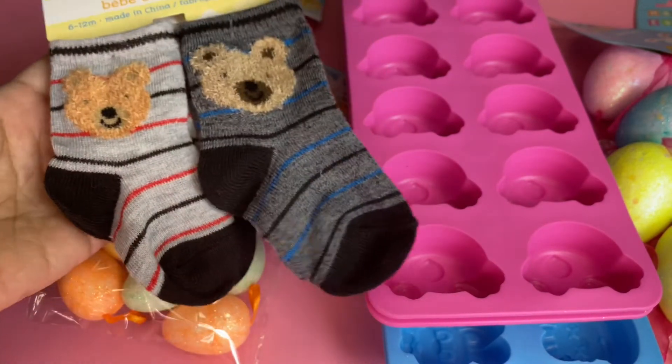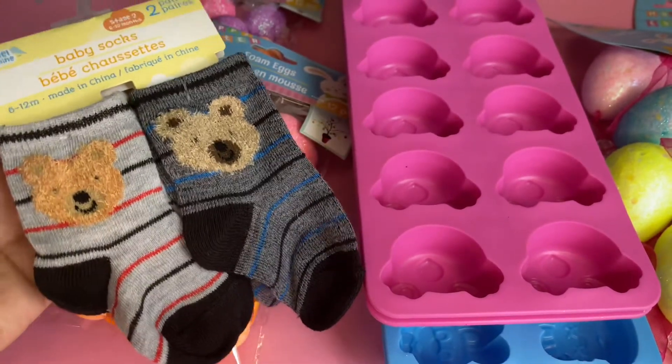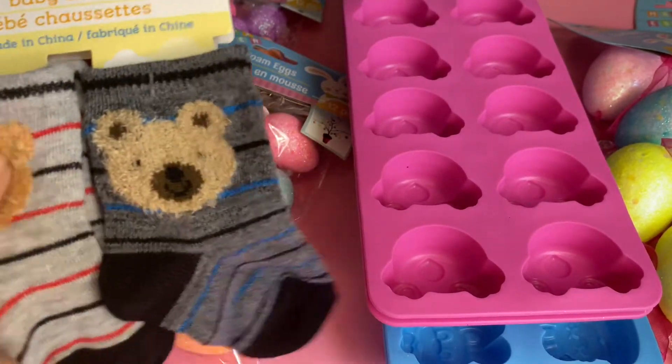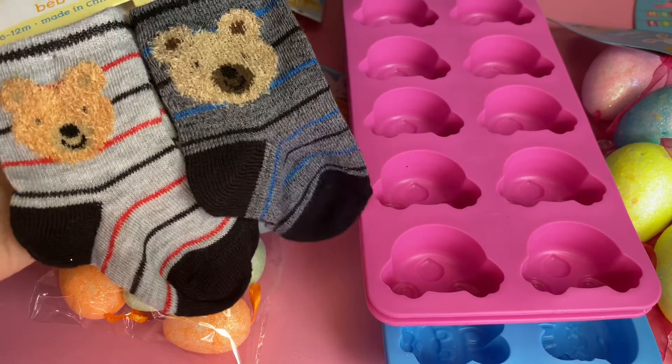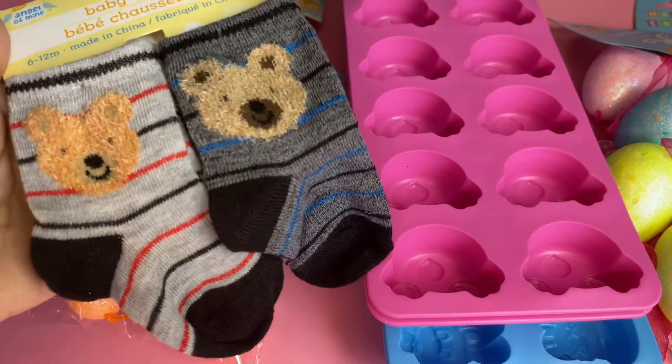Then I saw these adorable Angel of Mine baby socks and I picked them up for my grandson — really cute. They remind me of the ones he has. He has some polar ones and they have a cute little teddy bear on them.